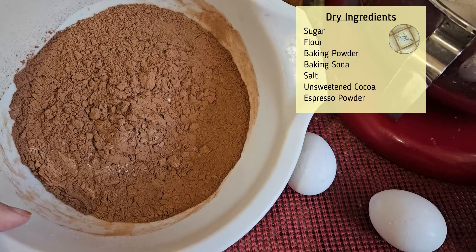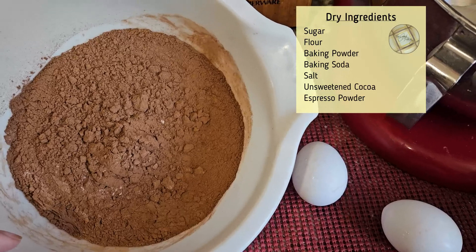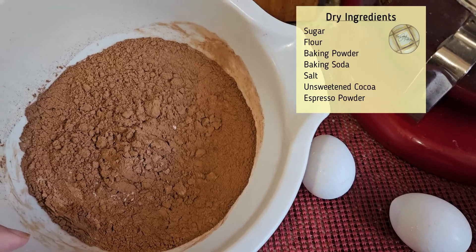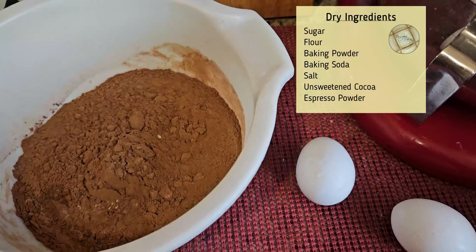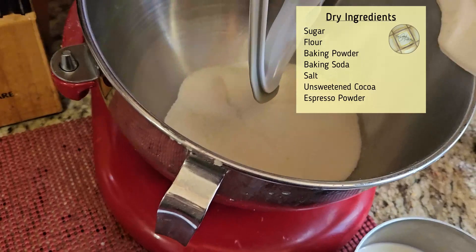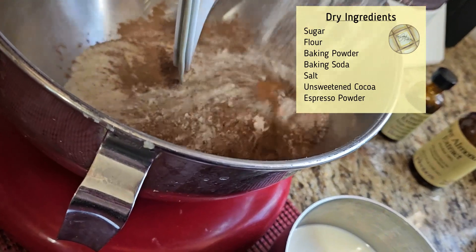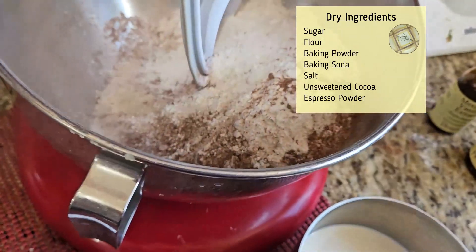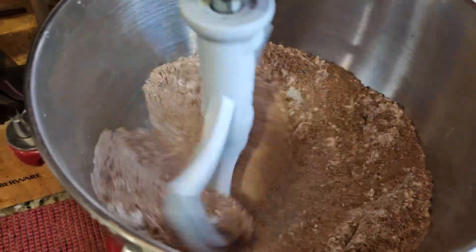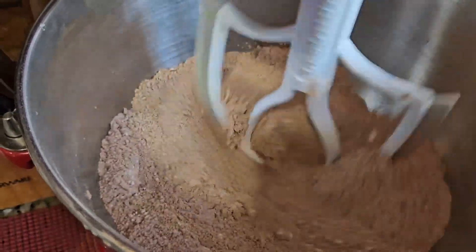The dry ingredients are ready. This is flour — it doesn't look like flour because it's flour, baking soda, baking powder, salt, and cocoa all combined. I used a sifter to sift everything together. The reason I used a sifter is because we want a lot of lift — using a sifter rather than a whisk adds more air. I'm going to add this to the mixer and put it on stir so it gets extra air in it.